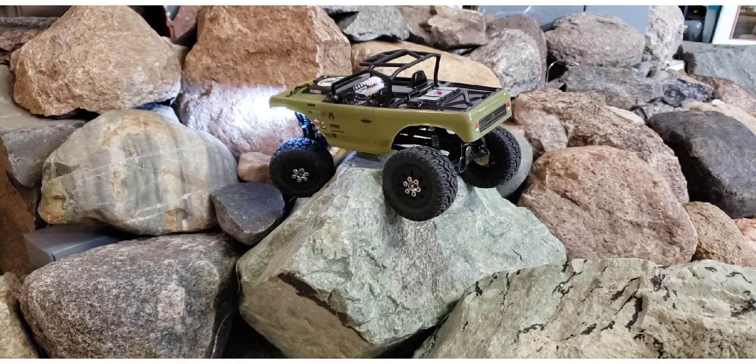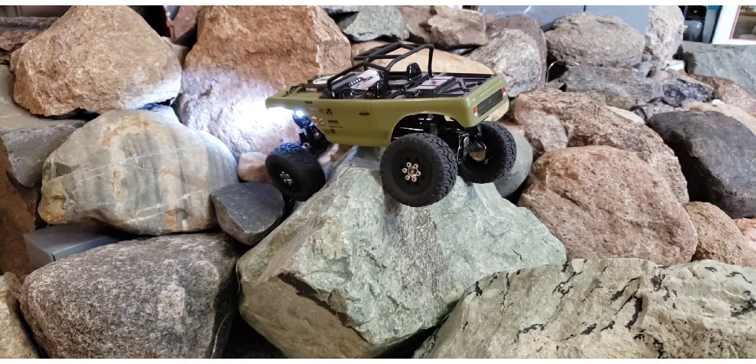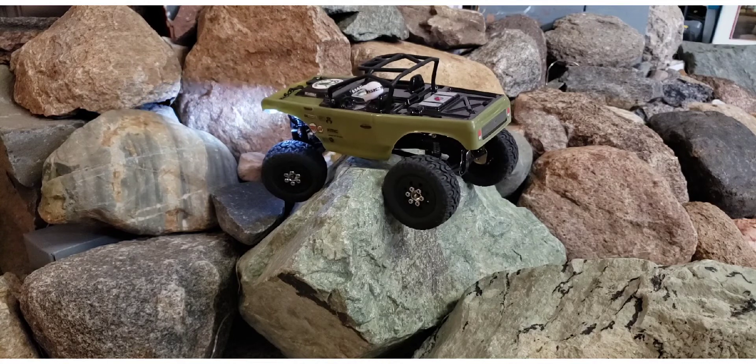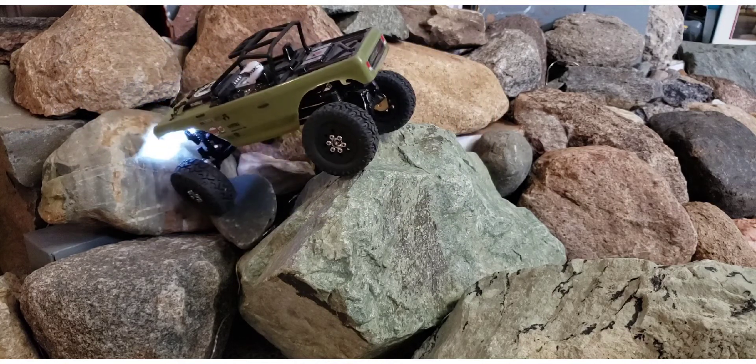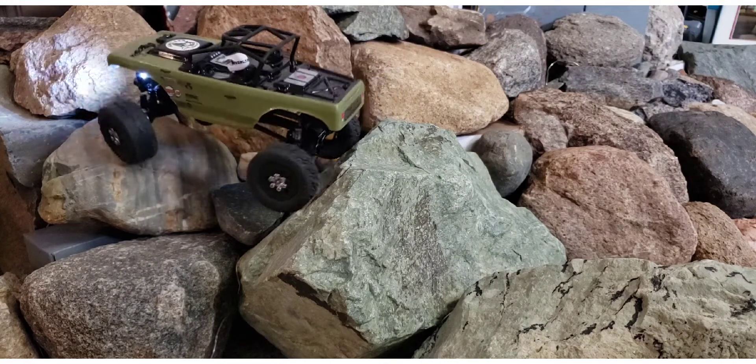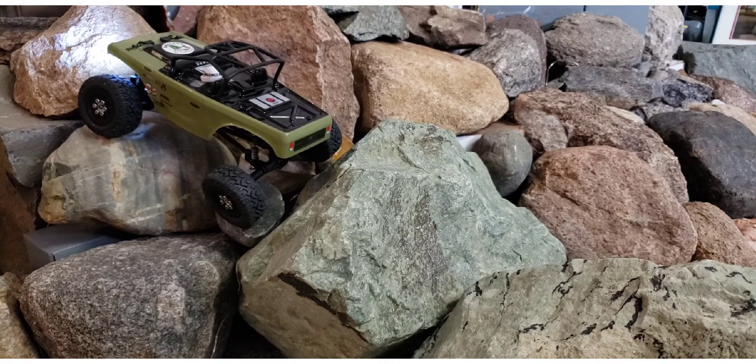Oh my gosh, that peak performance there is like nothing else I've had. That has the best skid plate clearance of any truck that I've ever tried to this point.